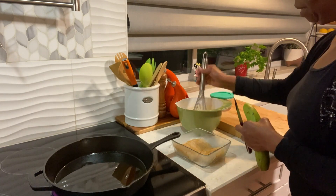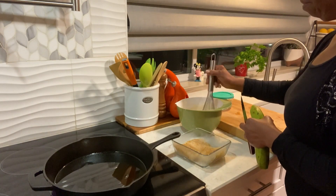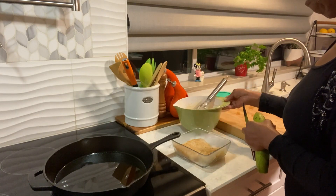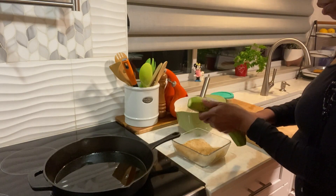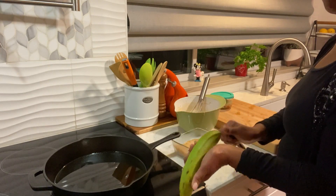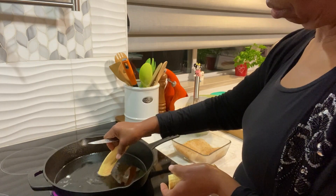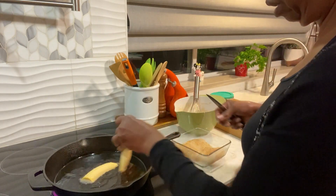I have some beer batter going on here that I use to make my own fries. If you check out my playlist, you can see how I make this beer batter. Okay, oil is ready.